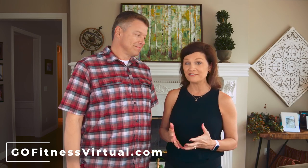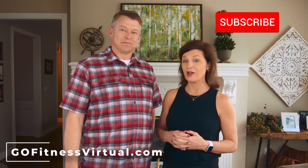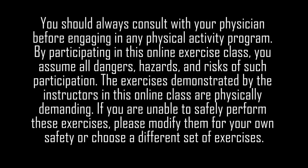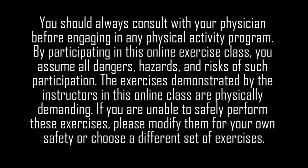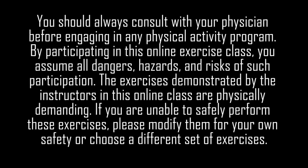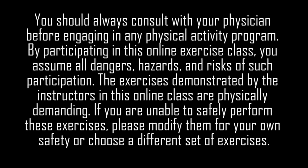Thank you for joining us for this sample of one of my Go Fitness Virtual fitness classes. I'm Gina Ogren, founder of GoFitnessVirtual.com, and I'm John Ogren, Gina's husband and sidekick. If you liked this sample, visit us at GoFitnessVirtual.com where we have over 800 recorded fitness classes designed for active older adults, plus live classes almost every day. Click the 'Get Started' button to learn about becoming a member, and subscribe to our YouTube channel! Note: always consult your physician before engaging in any physical activity. By participating you assume all risks, and please modify exercises as needed for your own safety — it's your body and your responsibility.